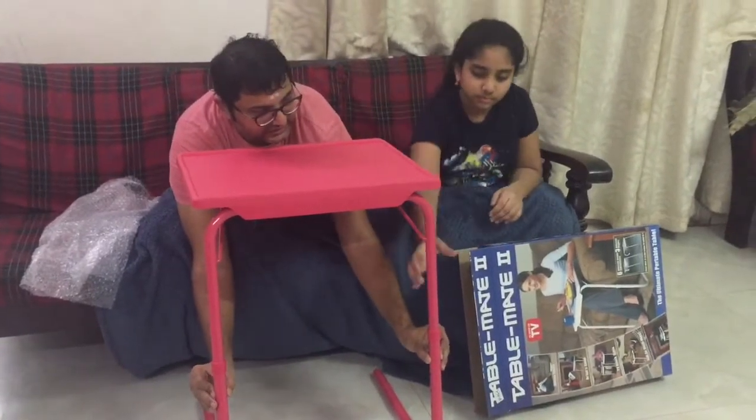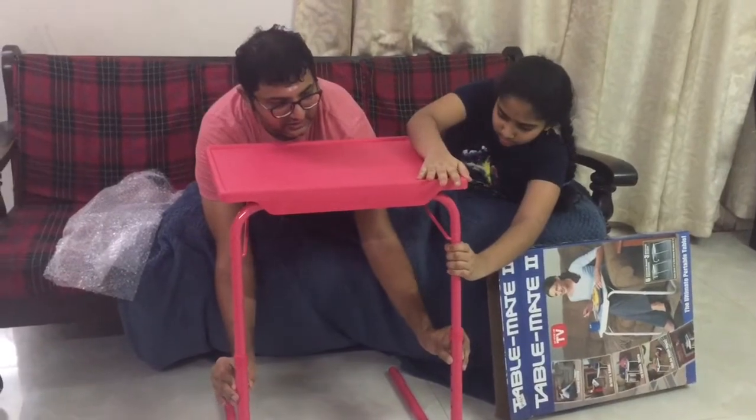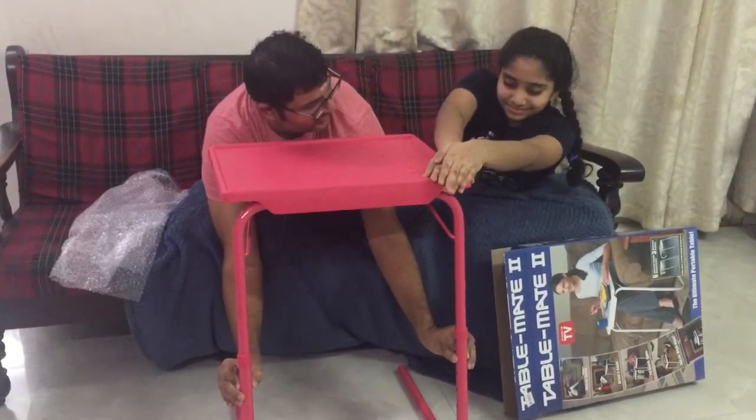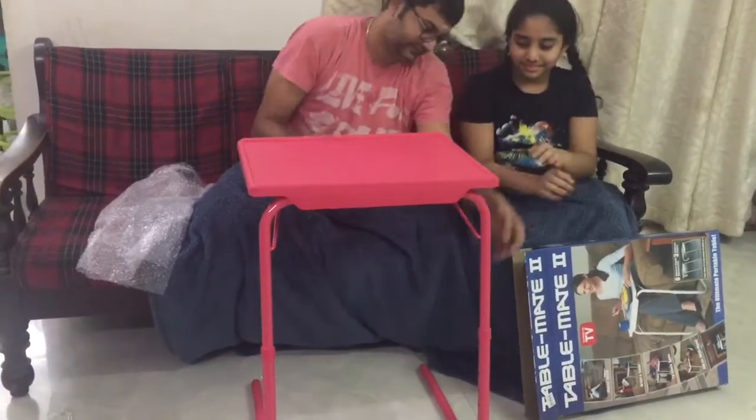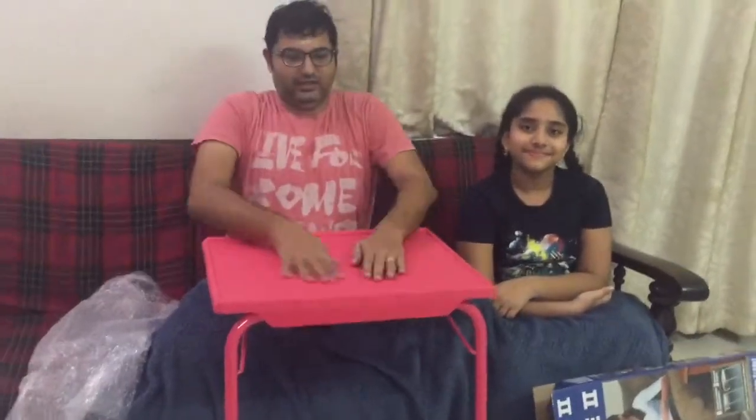This is the light. This is very lightweight and easy to carry. For online studies, when you work on the laptop, it is easy to carry and easy to store. It is priced at 1150, so definitely value for money and quality.